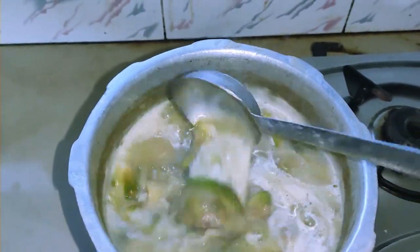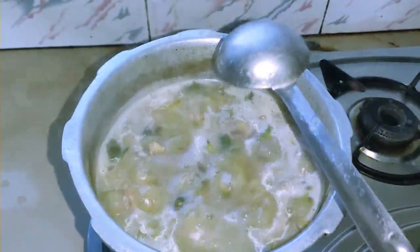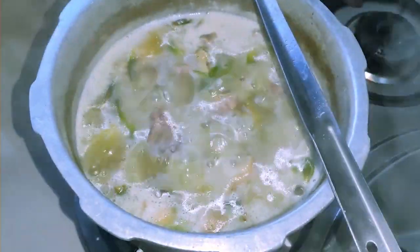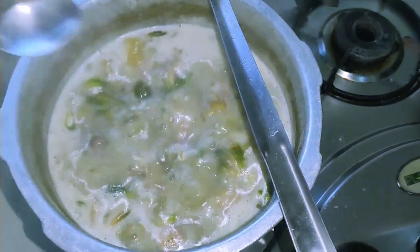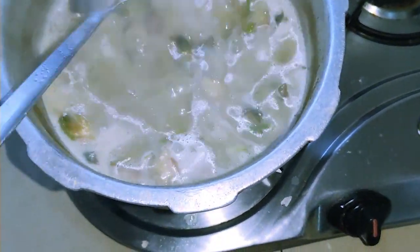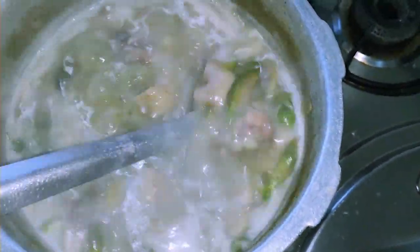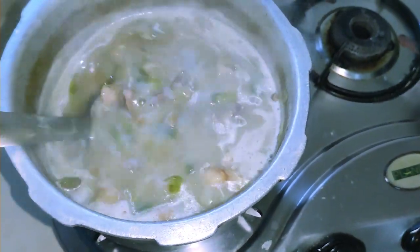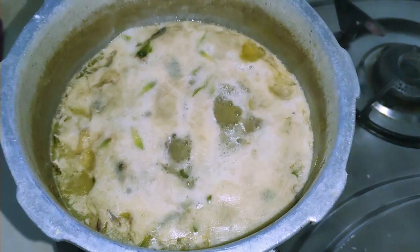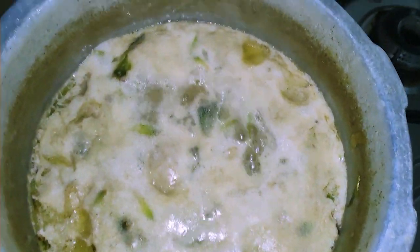Now our special Byate chicken curry is almost done. We haven't added salt yet — we're going to add salt to taste. Salt can be added according to our preferences. It's almost done; we'll keep it for a little while. Our special Byate chicken curry is now done.